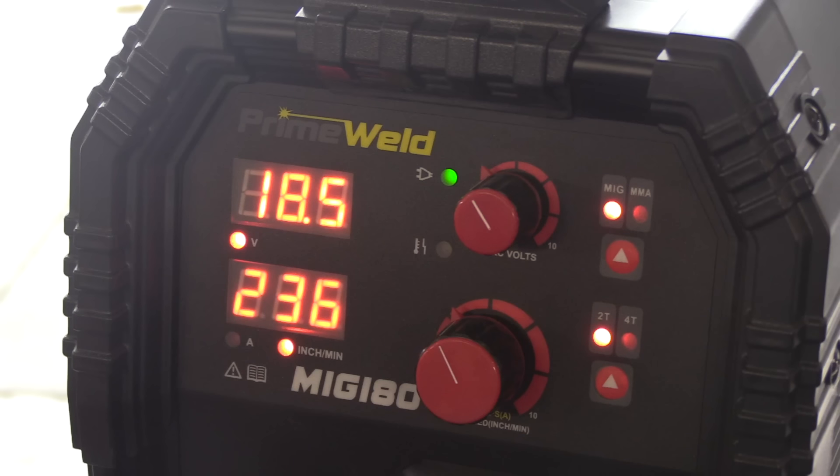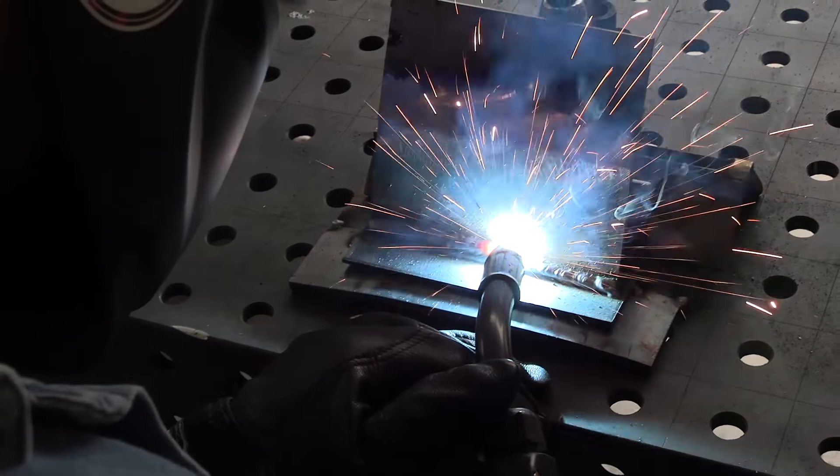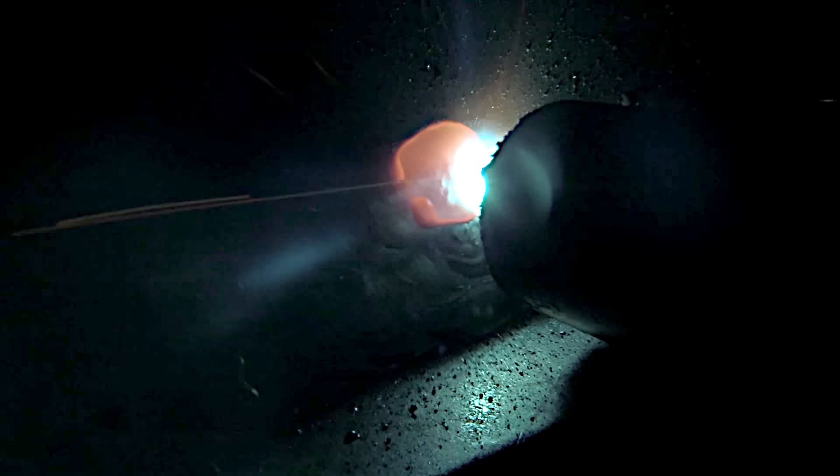I'm using the recommended settings for 11 gauge steel on this Prime Weld machine — actually I'm using 3/16ths metal here. I have done this same exercise with 11 gauge; it works just fine as long as you cool it off every three or four beads for a couple of minutes.